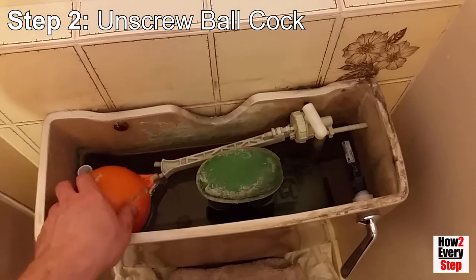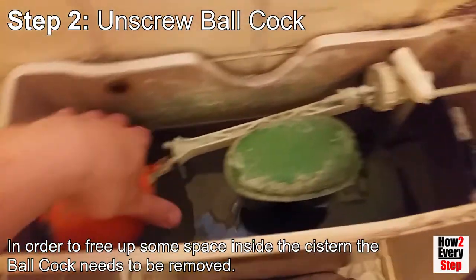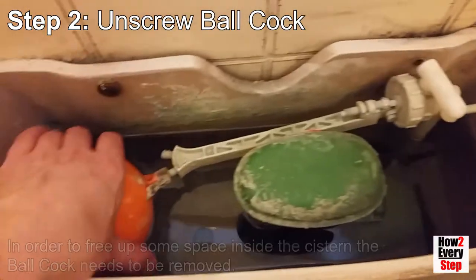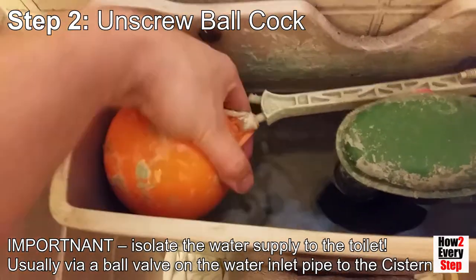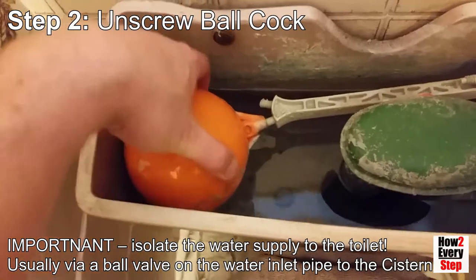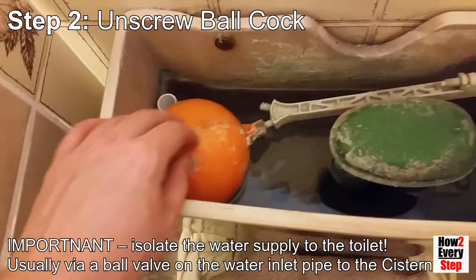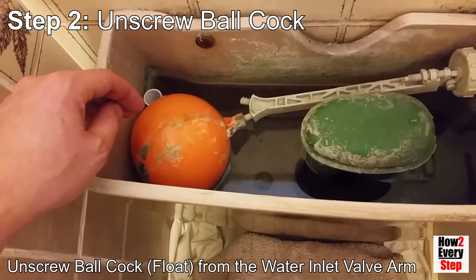Step 2: Unscrew the ball cock. In order to free up some space inside the system, the ball cock needs to be removed. Important note: before unscrewing the ball cock you need to isolate the water supply to the toilet. This is usually done via a ball valve on the water inlet pipe to the system. Unscrew the ball cock float from the water inlet valve arm.